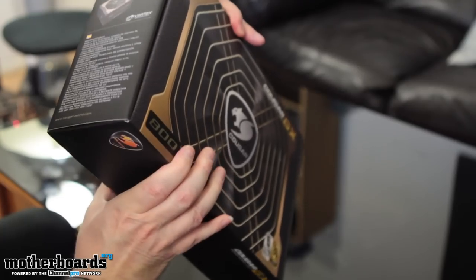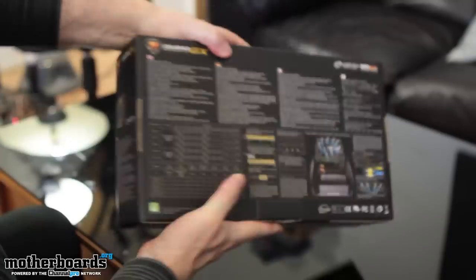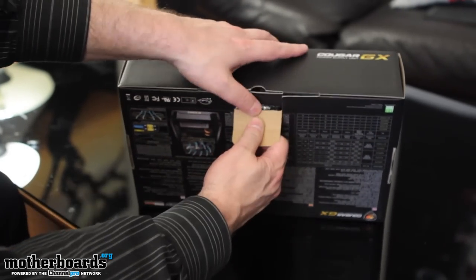The other sides aren't in English, so I'm not going to worry about those. We'll just begin the unboxing and look at the power supply. I don't think I need a knife for this — it's got a little tab right here. I'm going to tab it open.